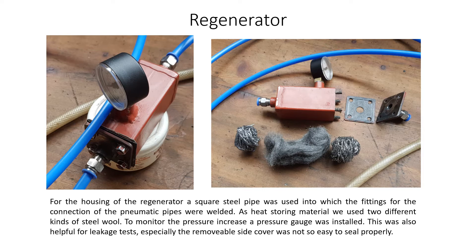Regenerator. For the housing of the regenerator, a square steel pipe was used, into which the fittings for the connection of the pneumatic pipes were welded. As heat storing material, we used two different kinds of steel wool.